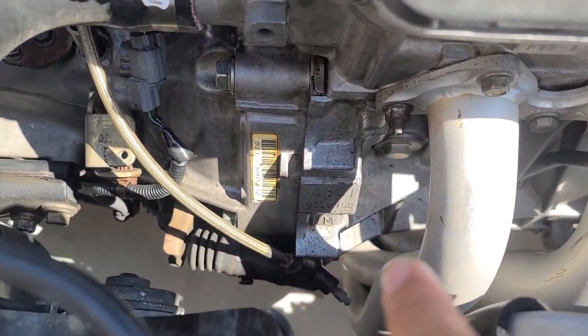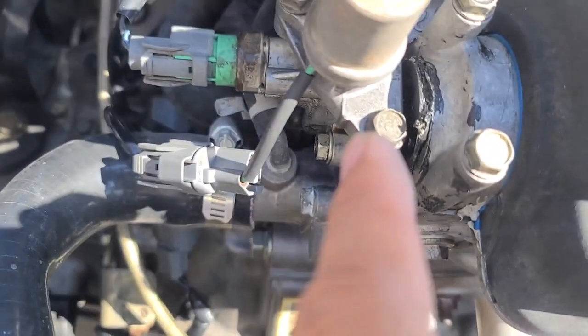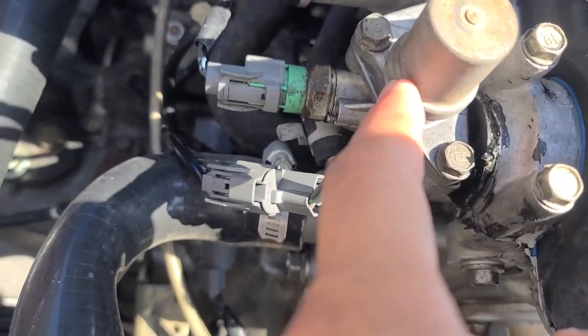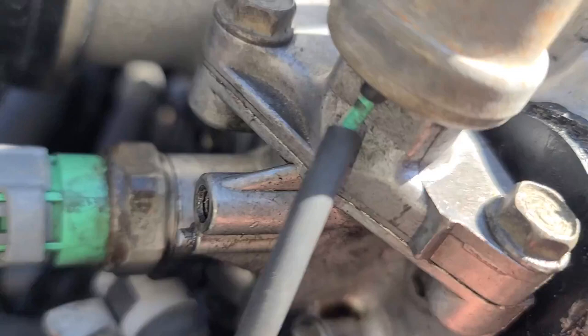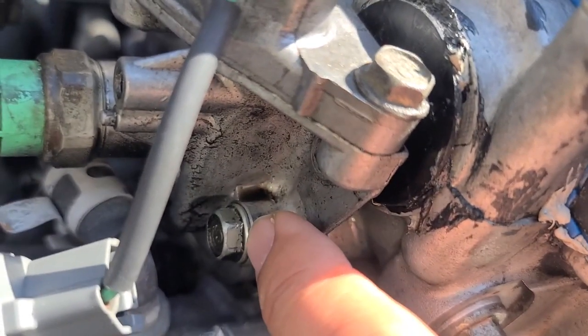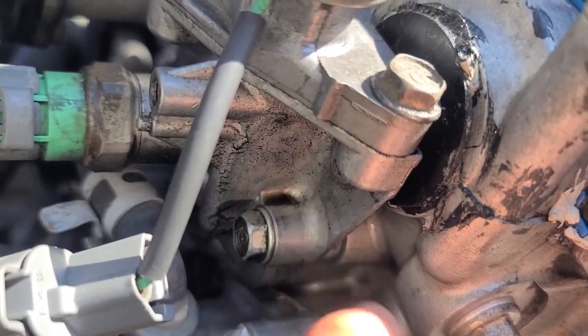I got a leak somewhere. There's oil all over the front of this engine leaking. I think it's maybe the VTEC solenoid, cam seal, or distributor ring. I'm about 99% sure it is the VTEC solenoid because the oil is on the left side right there pulling up, and I doubt that the others can push oil that far.